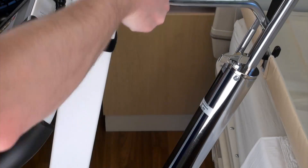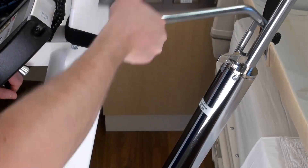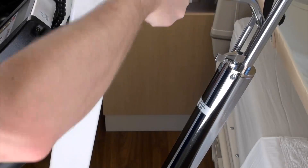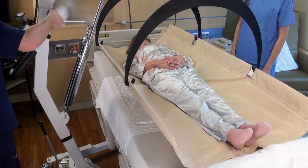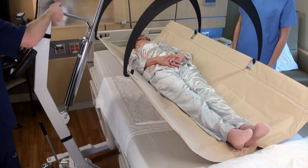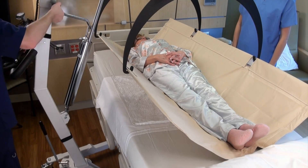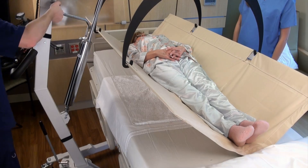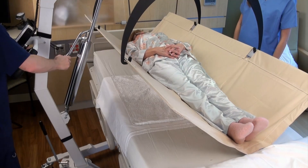Ensure that the valve is closed and begin pumping the handle with slow strokes of even pressure to gently raise the patient from the bed. Monitor the display of the indicator as the patient is being raised and continue pumping until the patient is about an inch or so above the mattress. Make sure that no part of the patient or the stretcher is touching any part of the bed or mattress for an accurate reading.